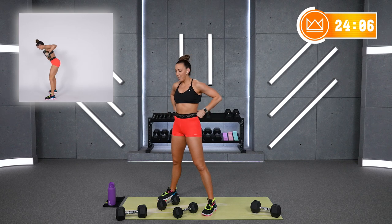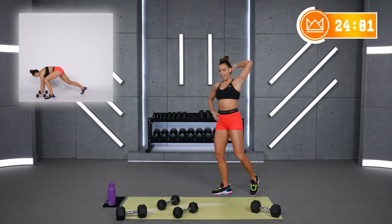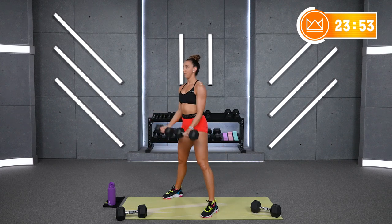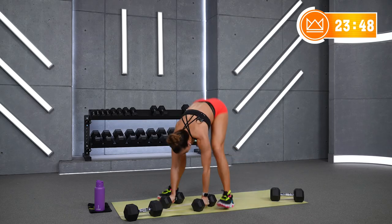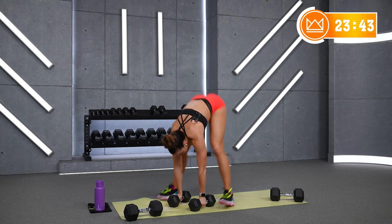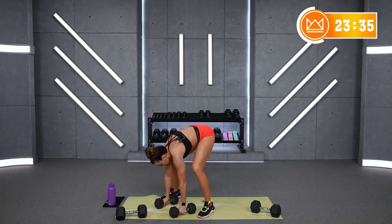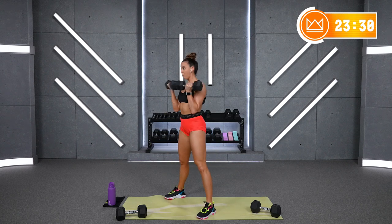Keep your core tight — strong core for everything today. 1 row, stand it up, 2 curls. Good tempo on those curls, right? Rest for 15 — we go 2 more times. This time, only rowing the right arm. Right arm row, stand up, curl, curl — right arm row, curl, curl. Ready? Let's rock.